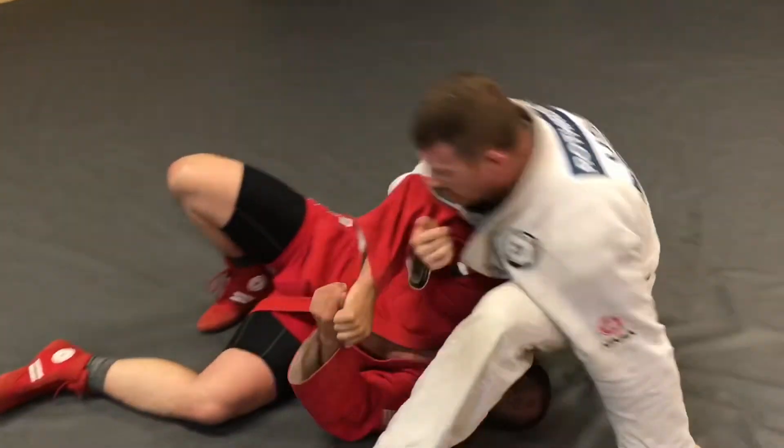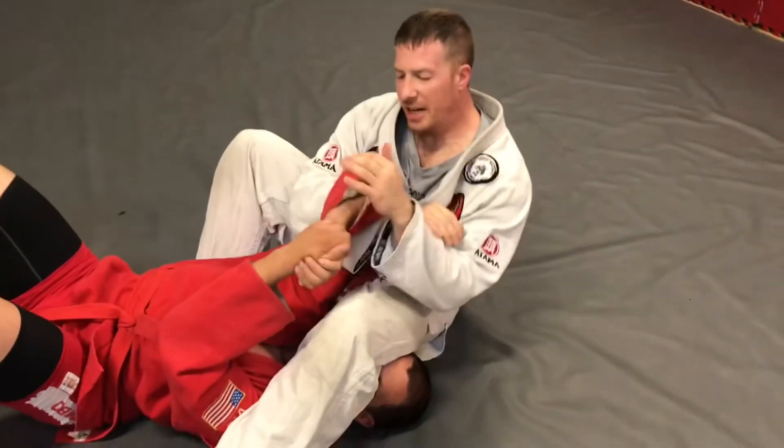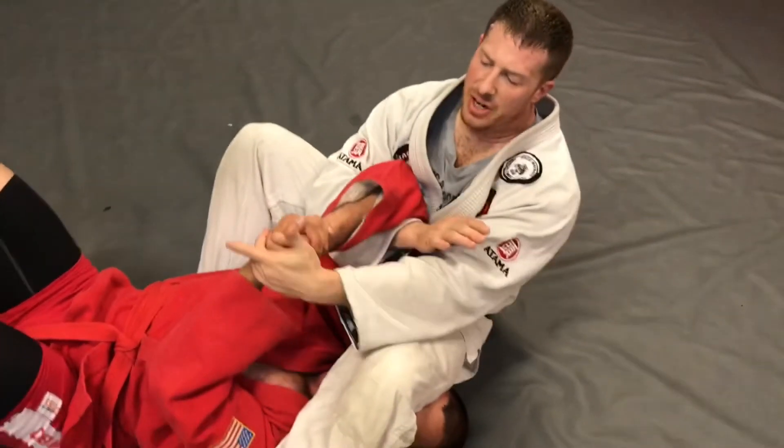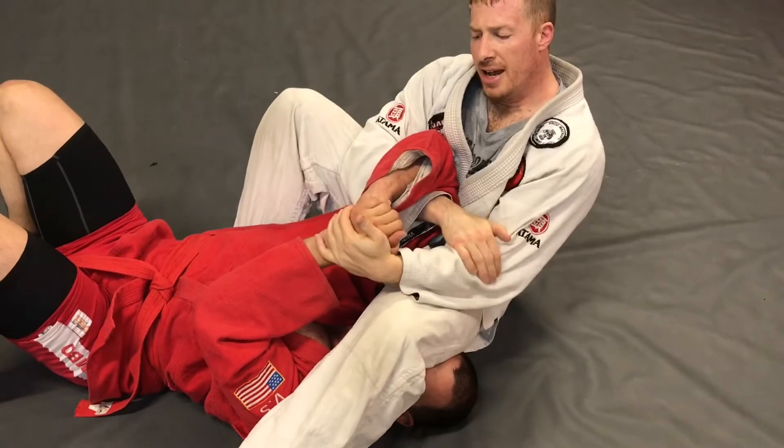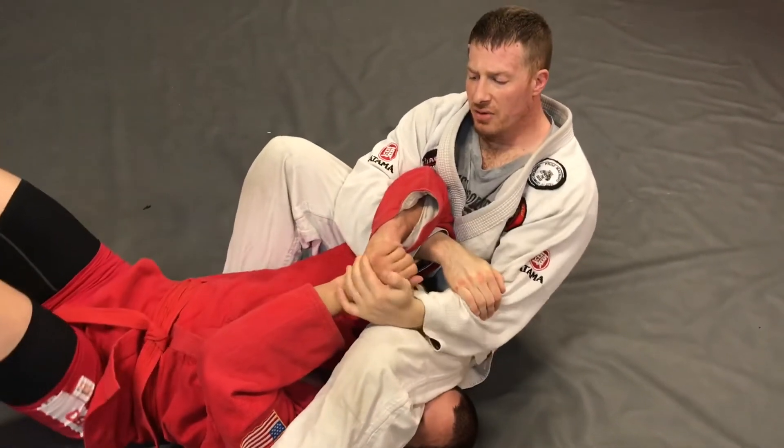I go into my armbar — he's blocking the armbar — so rather than trying to do a traditional palm press, I'm gonna grab here and do an inverted wrist lock from the armbar.